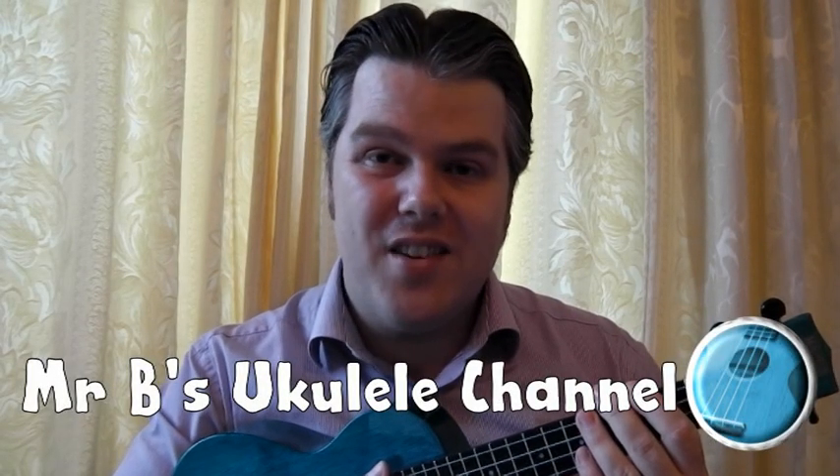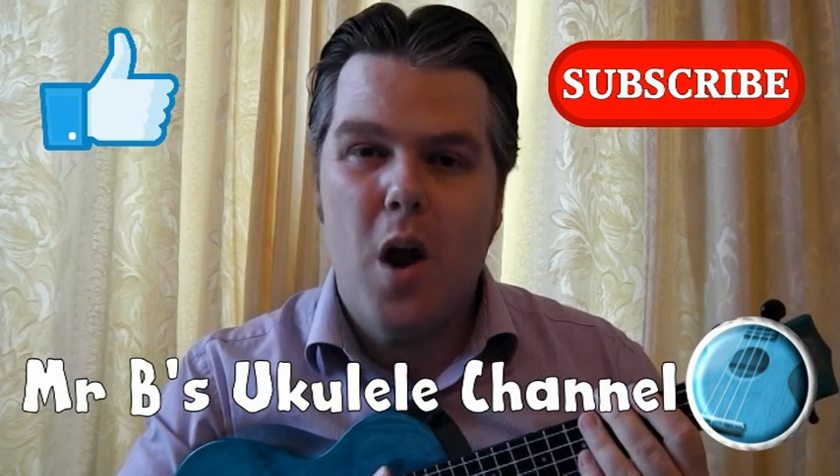Hello, welcome to Mr B's Ukulele channel. Please like and subscribe and I hope you enjoy watching.